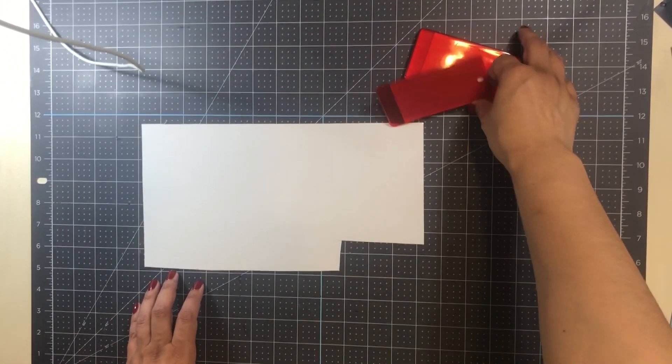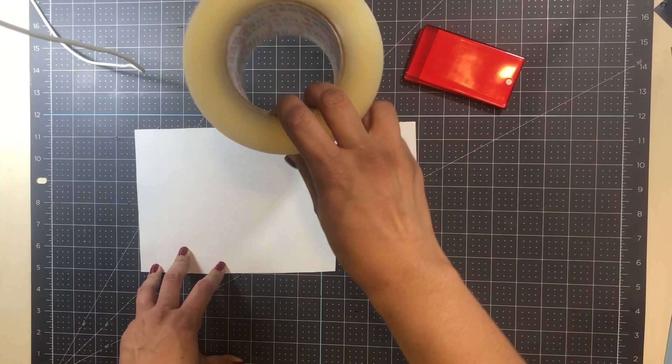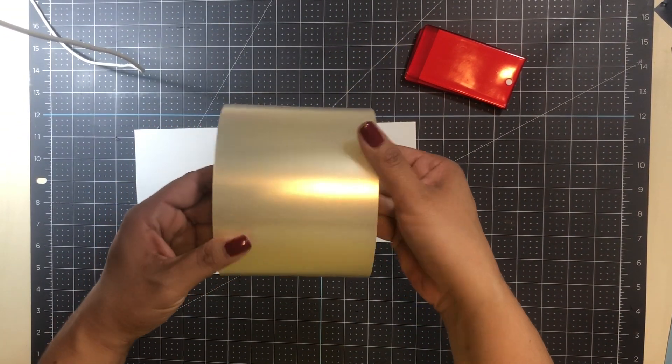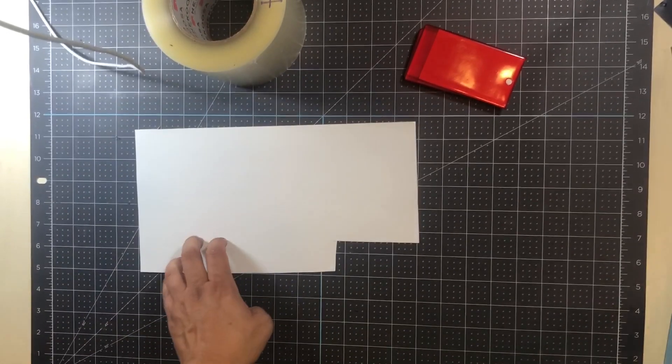I also purchased these luggage tags from Amazon — I'll link everything down below. This is the transfer tape I purchased from Herwex, and I love that it's the four-inch tape. It's just the perfect width for most of the projects that I use vinyl for.